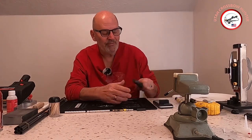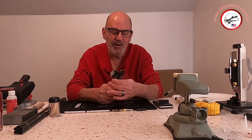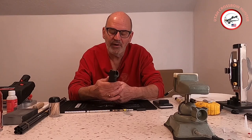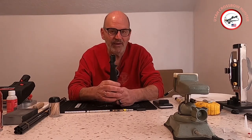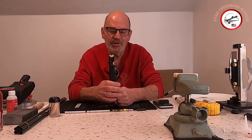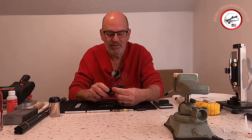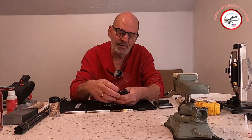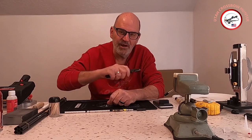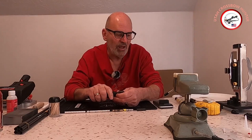Some sort of scraper, for when you need to remove or replace fletchings. This scraper from Bohning is fantastic — it scrapes everything off really well. You also have this little tool you can run up and down your shaft to help clean it off, and then you finish it up with your sanding block.